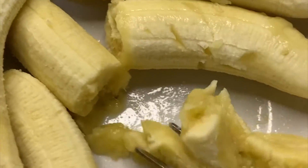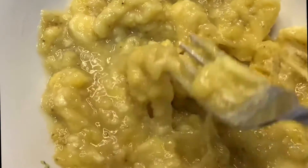I used four ripe bananas. Mush them up into a paste just like this — it's not supposed to be so perfect.